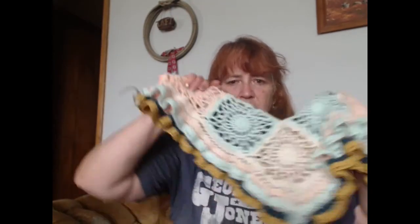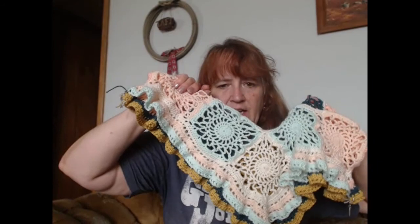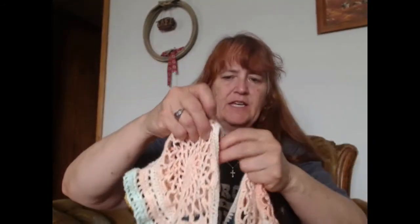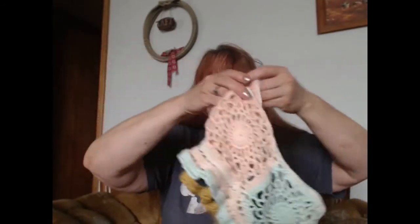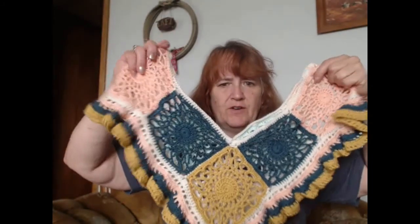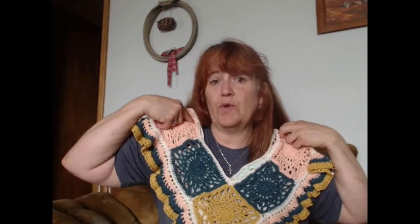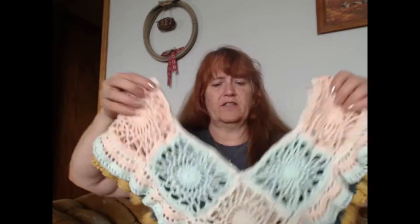I used the cream to connect everything. I had enough to do two squares and a row on the mint green, and I had enough to do two squares. But the top edge here is the cream color, kind of making the whole poncho universal. The first row was cream colored so that this poncho part is all cohesive — the same row goes around all of it.